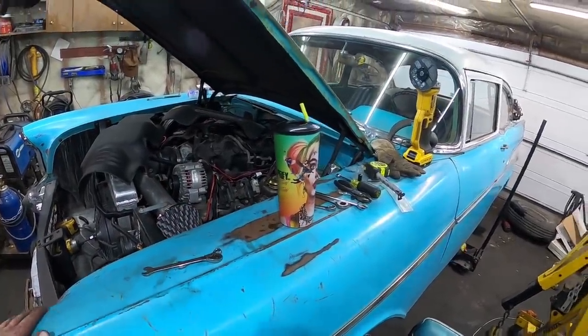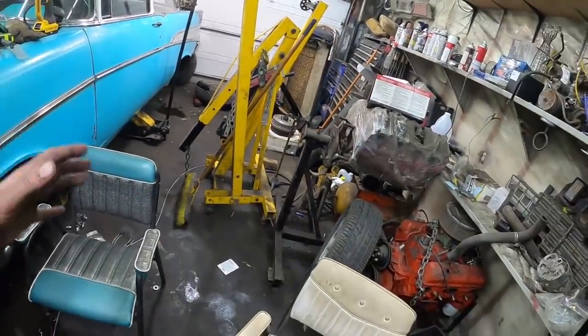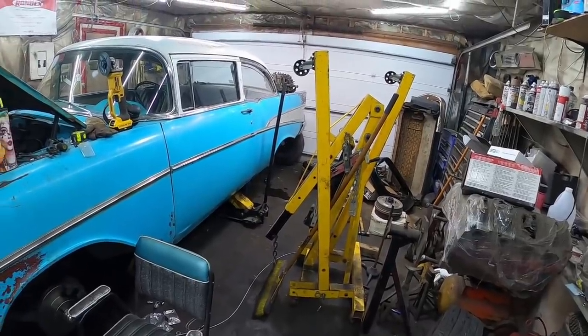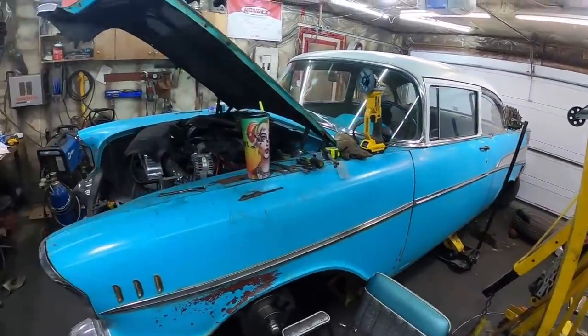I don't have any 3/8ths hose to connect it to the booster, so I think we're gonna call it for tonight. We're gonna do a live stream right away — trying to get set up, just stuff everywhere. Back at it tomorrow with a fresh mind and she'll be minty.